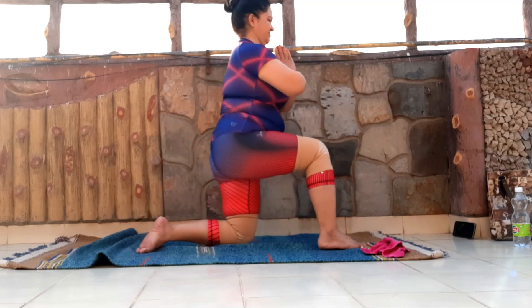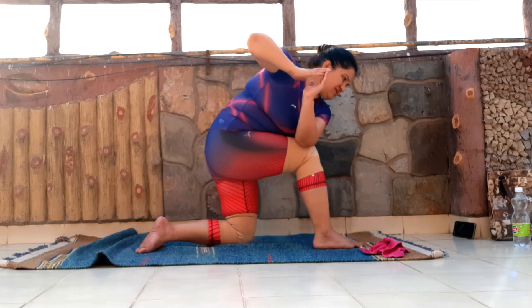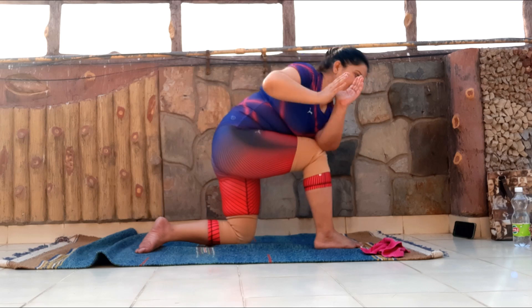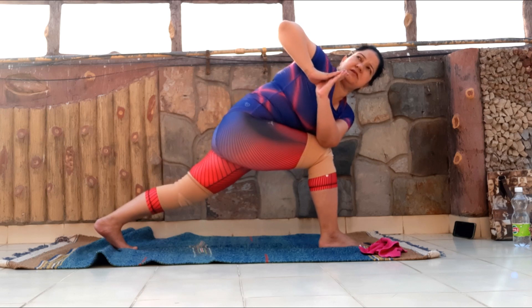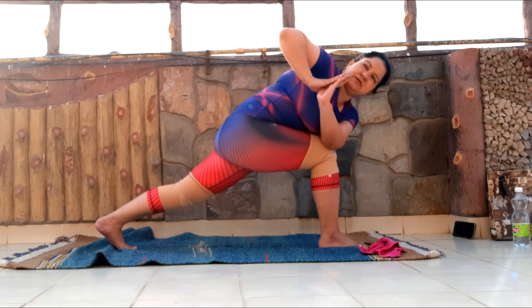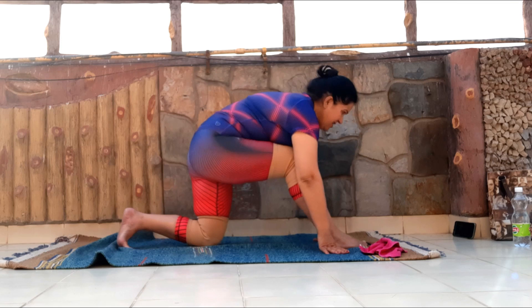Beautifully. Place the right elbow outside of the knee. Make sure you're keeping the hands in Namaste Mudra — you can stay there, or if you think you're comfortable enough, lift the right knee up. Please go ahead. Parivritta Parsha Puhasana. If you're lifting the knee up, straighten the right leg, gazing up to the ceiling, to the sky. A couple more seconds. Find the balance, breath in, breath out. Drop the knee down, arms to the chest, and come back up.